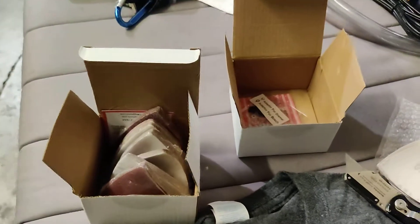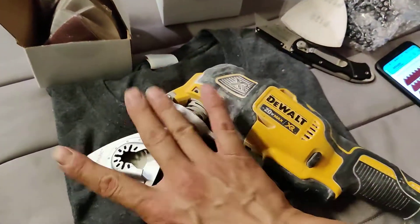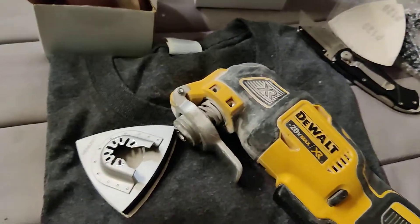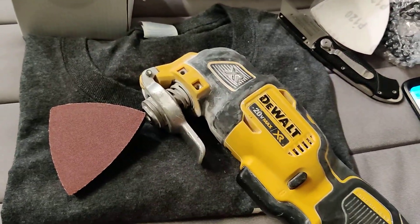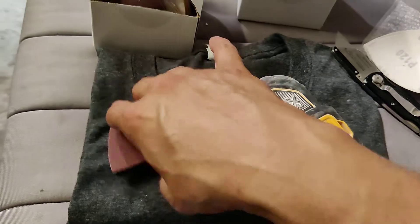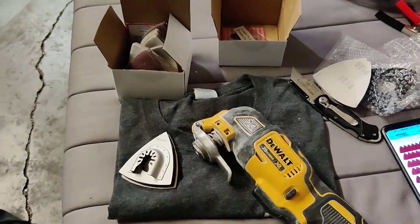I got the three sanding pads and this sanding set for the price of one DeWalt sanding pad. We'll do some updates after I use them, and that's it.